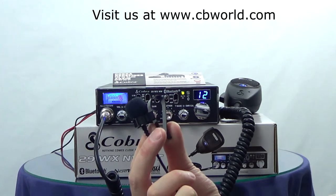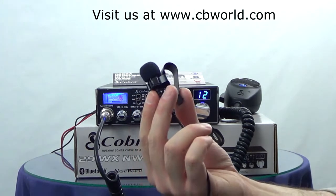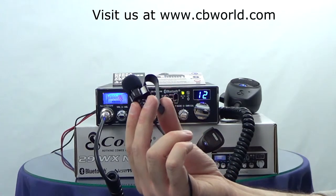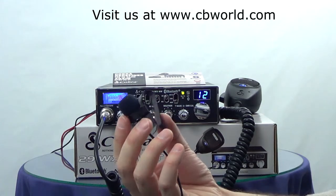Hi, this is Ken from CB World. In this product video we're going to be demonstrating the use of the Cobra CAM29BT EXT, the external microphone for the Cobra Bluetooth radios.